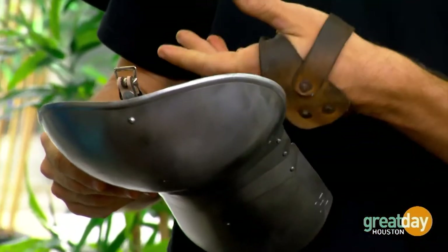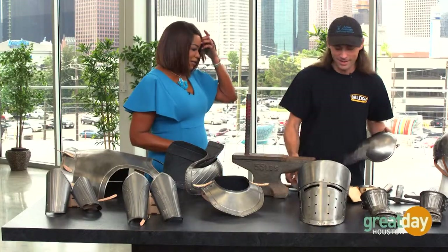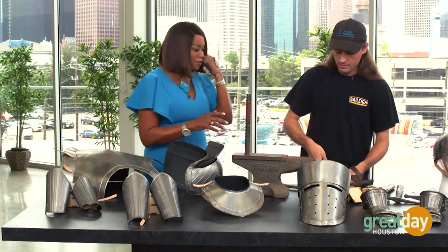I figured you'd give me a hand — we'll finish it up. When I grow up, I want to be an armorer. At one time you would have been really, really busy, but this is really cool that people can do this and appreciate what it takes to put it all together.